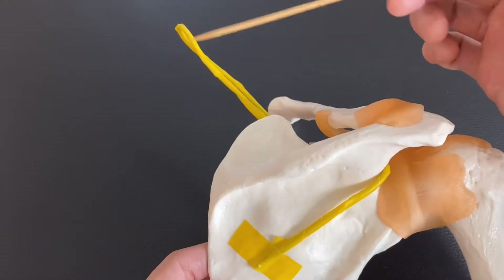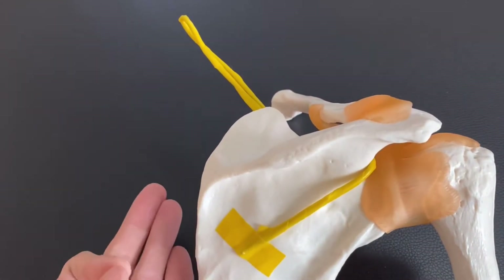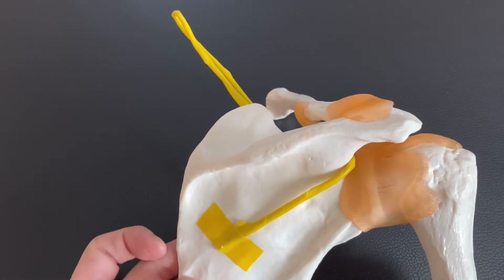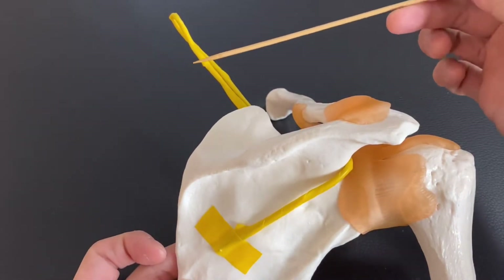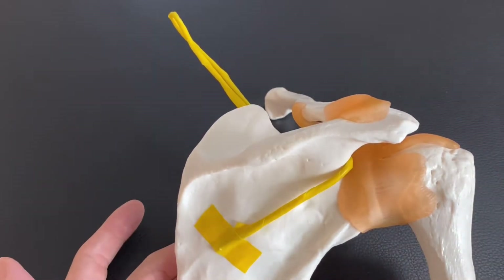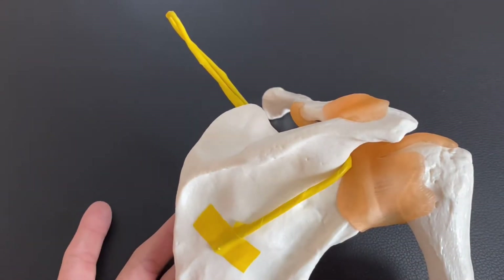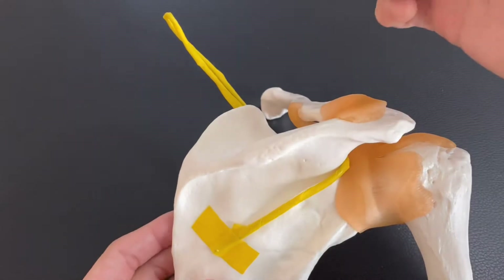This nerve originates from C4, C5, and C6. Some anatomy books say it's from C5 and C6, but in this video I say it's from C4, C5, and C6. It's from the cervical spine.